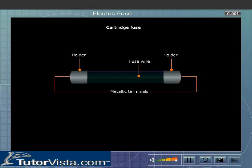If by any chance a high current passes through the electric appliance, the fuse wire melts. Hence an electric fuse is described as a safety device.